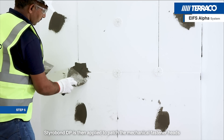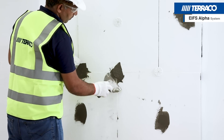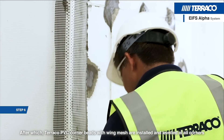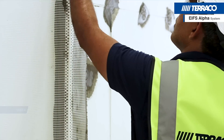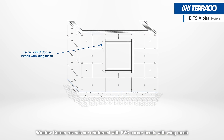Starobond DP is then applied to patch the mechanical fastener heads. Tarako PVC corner beads with wing mesh are installed and levelled at all corners. Window corner reveals are reinforced with PVC corner beads with wing mesh.